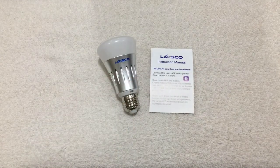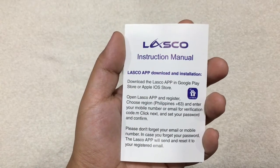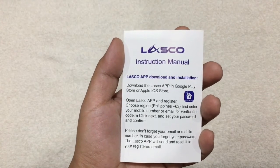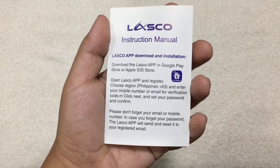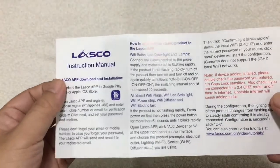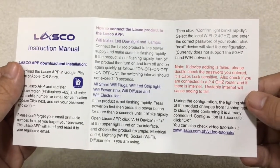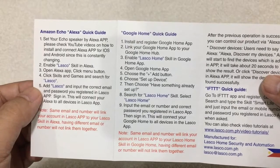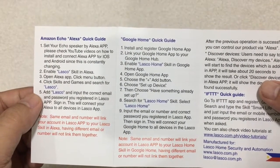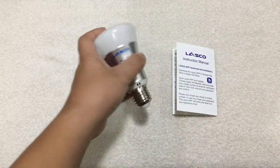Now let's take a look at the bulb and the instruction manual. You need to download the LASCO app first — available on either the Google Play Store or Apple Store. The manual shows how to connect the LASCO product to the LASCO app with a step-by-step guide. On the back, there's also a quick guide for Amazon Echo Alexa and Google Home.